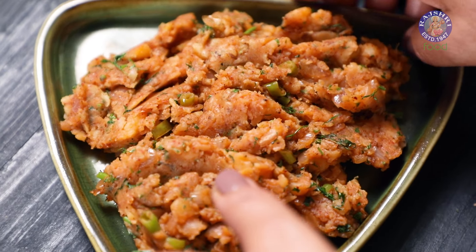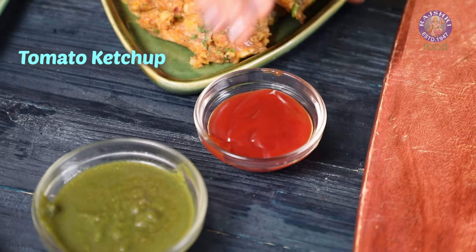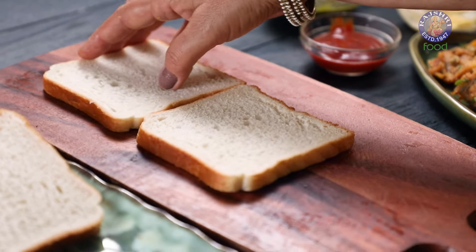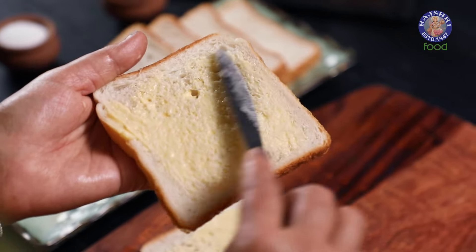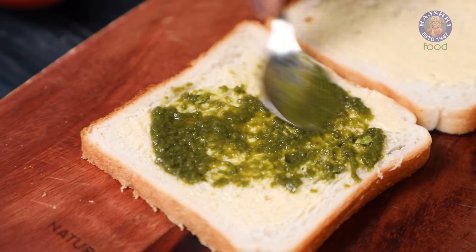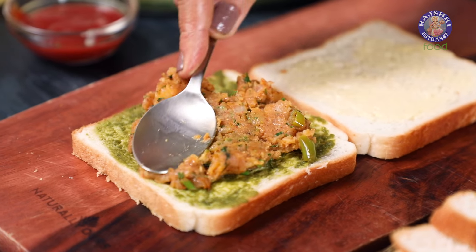Now it's time to assemble the sandwich. I have 6 slices of Bread here along with some Green Chutney, Ketchup and Butter. I am taking 2 slices of Bread. Apply Butter to one side of both the slices. Now take 1 buttered slice of Bread and apply some Green Chutney. Next, place a generous spoonful of the Potato Filling we made.